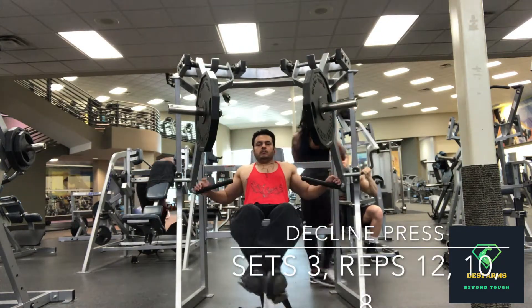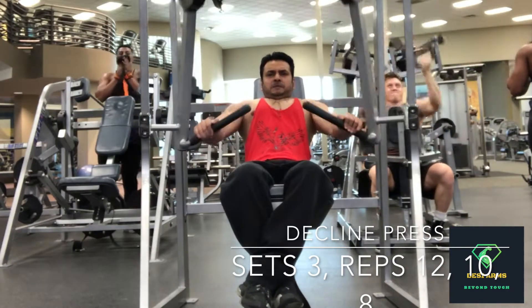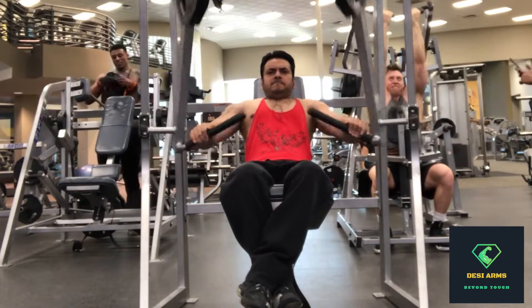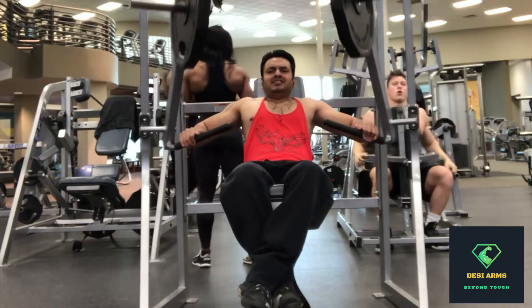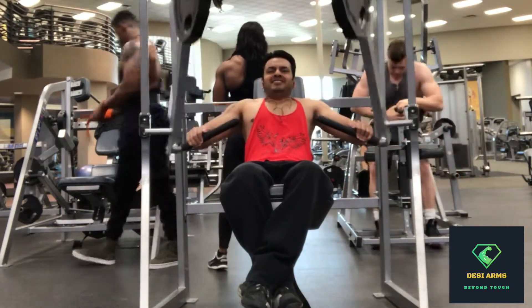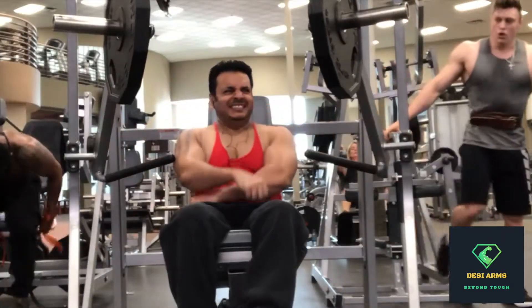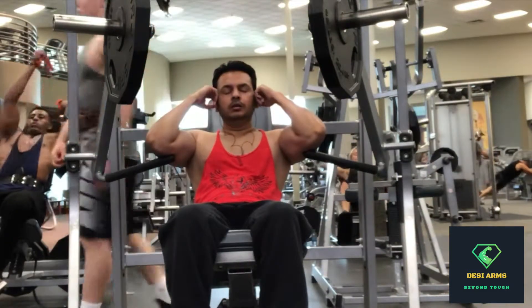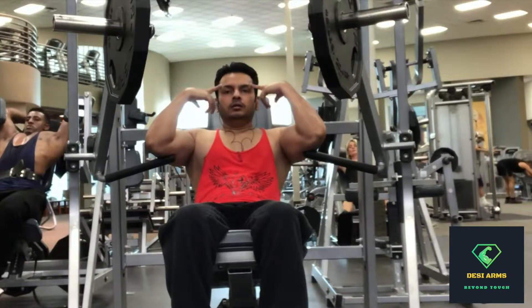Alright guys, moving on to the third and last exercise — decline chest press. You can do it on any of the machines available in your gym. Put a proper weight — repetitions will be the same: 12, followed by 10, and the third set will be 8 reps. Go all the way back and push forward as far as you can with those handles. I was kind of slow on carbs this day so I'm feeling a little fatigued.